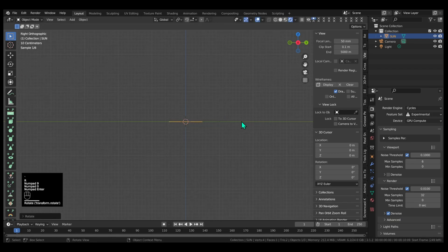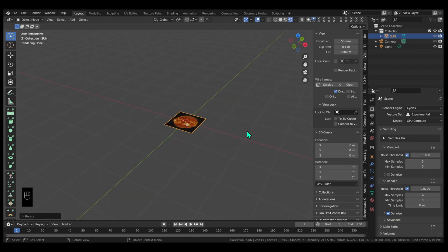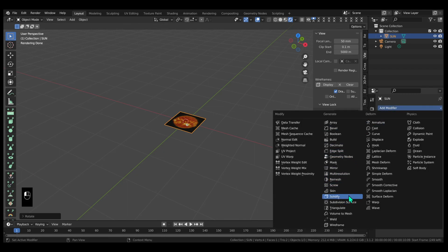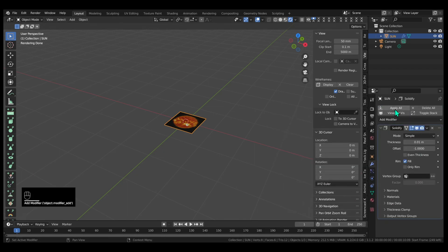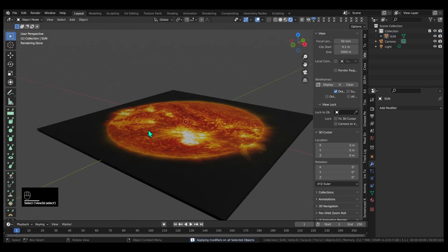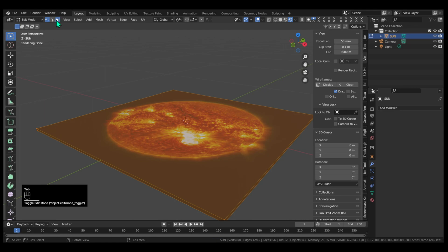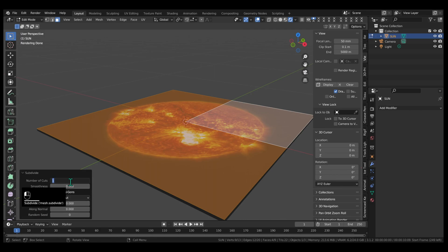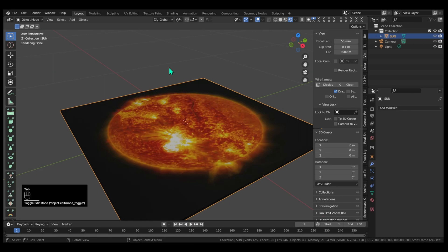Switch to right orientation. Images as Planes imports the image as a single face, but we're going to need a lot more to make a lithophane. So I'm going to go and solidify this and apply that modifier right away. This gives us a little box where I can now select the top face and subdivide it. I found that nine times works good for a nice square image for 10 by 10.